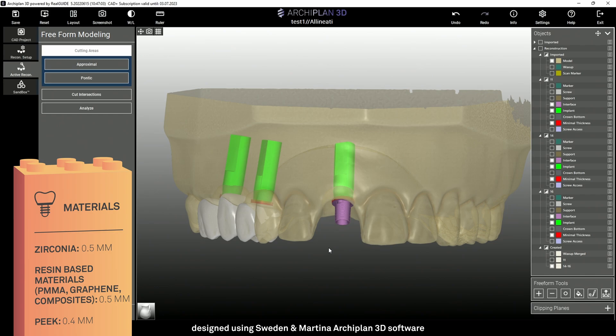For PEEK and metallic materials, you can use 0.4mm and over. It's possible to customize your own parameters, always taking care to respect the recommended minimum thickness.